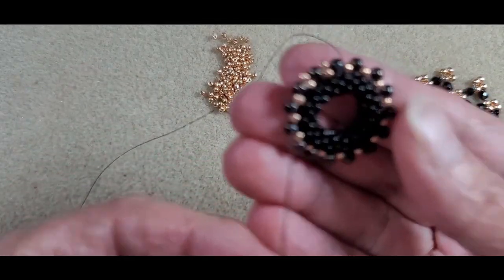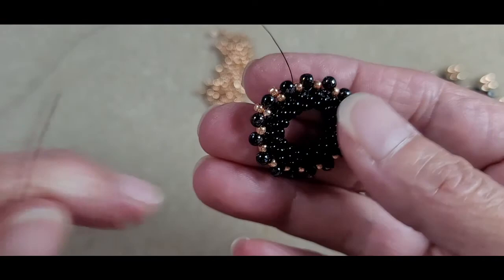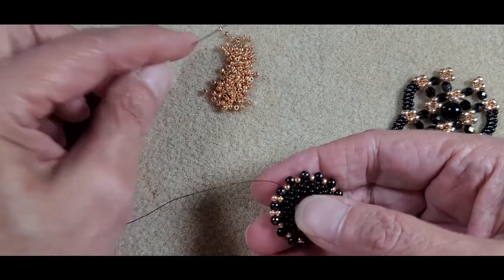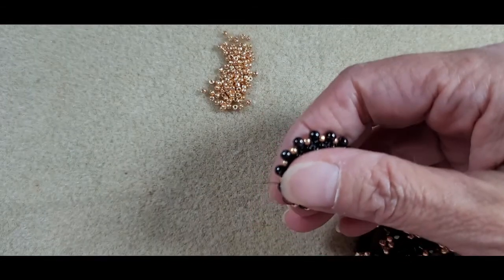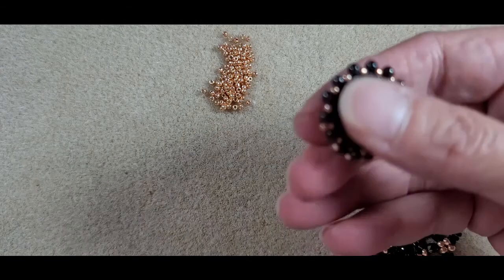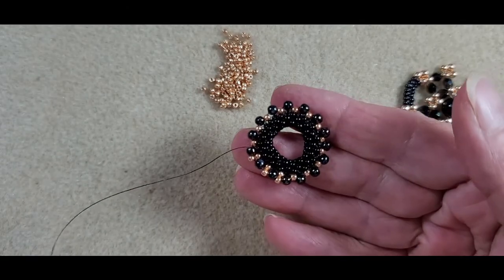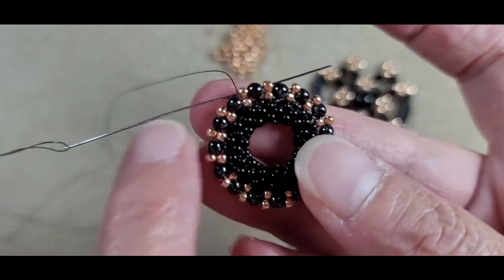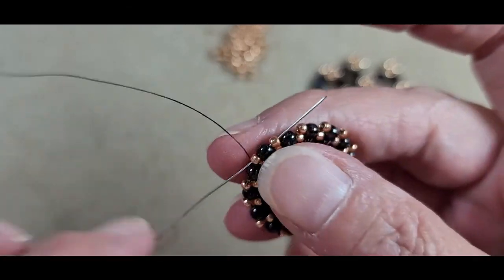This next part is optional — I've already put a couple on to see if I like the look, and I do. Starting from where you were exiting that 3mm bead, pick up one 11-0 rose gold and sew through the next 3mm, repeating all the way around. If you don't want to do that, just stay exiting from that druk bead and wait. Once all 11-0s are added, I'm exiting this druk bead, sewing through the next 11-0, 3mm, and 11-0, and I want to be exiting that 11-0.